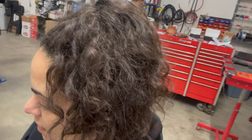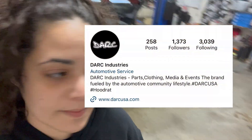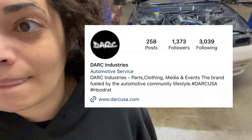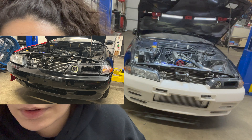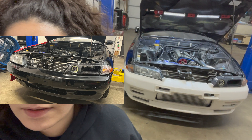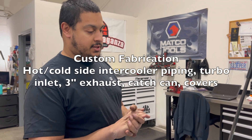Alright guys, last time I think we left you with Kenrick's R32. It was going to John over at Dark Industries for some big fab work — much needed fab work, I should say. He had a different bumper than he does now. Now we have the GTR bumper, which I really dig. I think it looks cool. All the fab stuff is done and ready to roll.